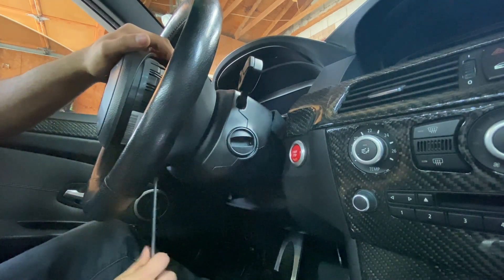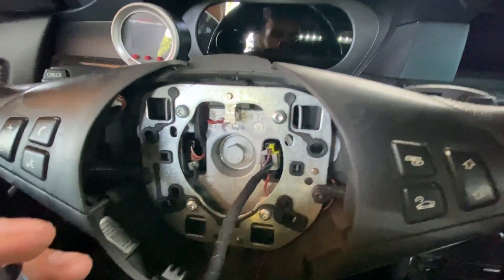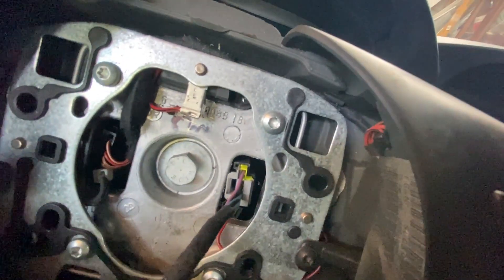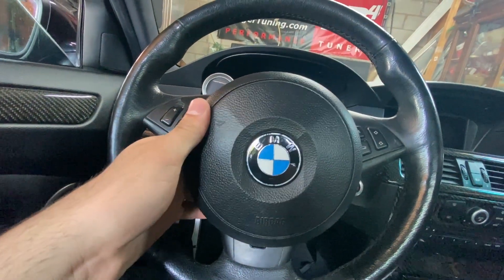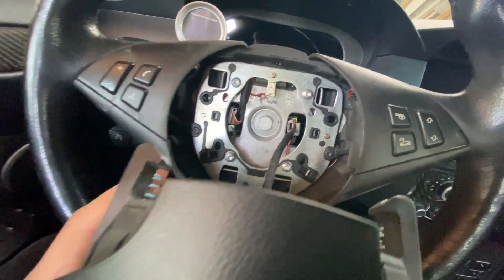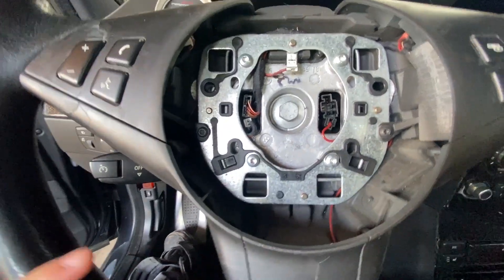There we go — we've got the airbag out. Now we can see that inside here is the airbag connector, so we're just going to quickly disconnect that first before we get started on anything else. Even though the battery is disconnected, the airbag is still a pretty exciting thing, so we just want to disconnect it and make sure nothing explodes.